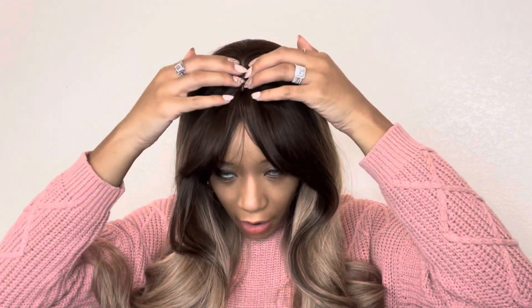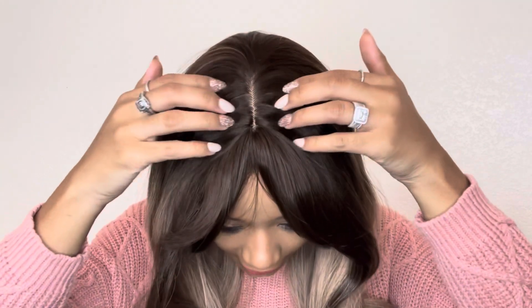All right, let's pull this back down for a minute. I'm going to go ahead and go to the next wig, and then I'll show you what this one looks like on the inside so you can see how it's fitted. Before I switch, let me quickly show you — this is what the parting space looks like right here.